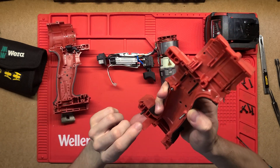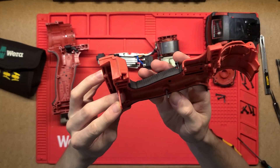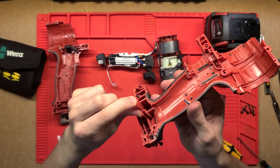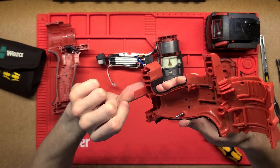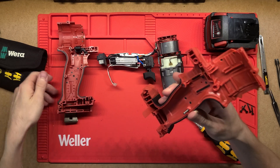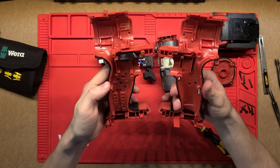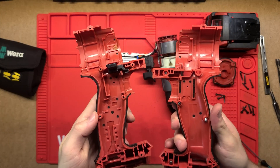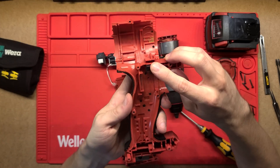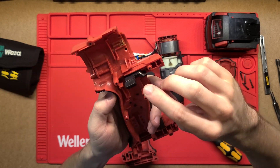This little flap here is really interesting — it would have been injection molded with the part, but machining that super-thin feature would have been really expensive. They usually put RFID tags in here to identify the tool, but there's nothing in this one, so this tool doesn't have a tracking chip. We also have the forward and reverse button assembly — not the button itself, but the mechanism that moves it — which just sits in there.